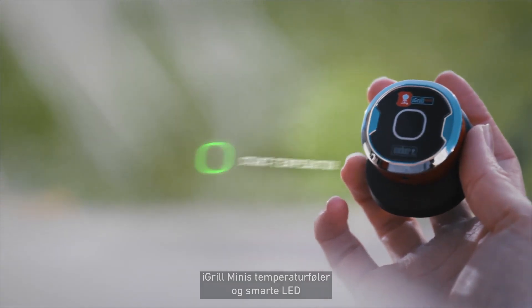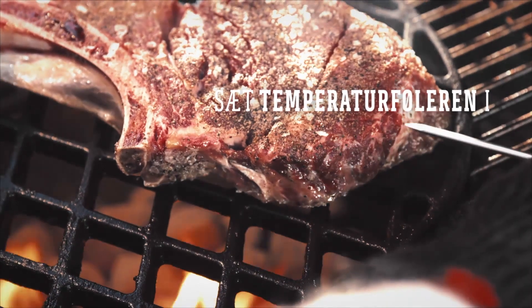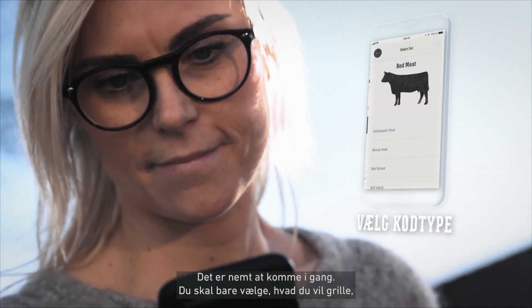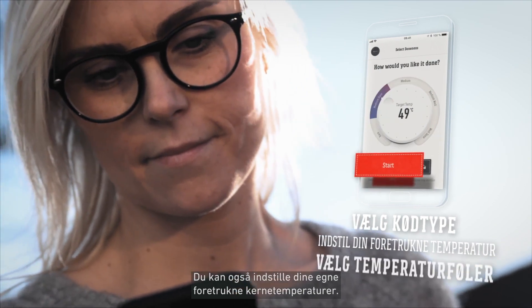The iGrill Mini's single probe and smart LED make it easy to set up and grill your favorite foods. To set up your grill session, simply select your food and pick the desired doneness. You can also set your own preferred target temperature.